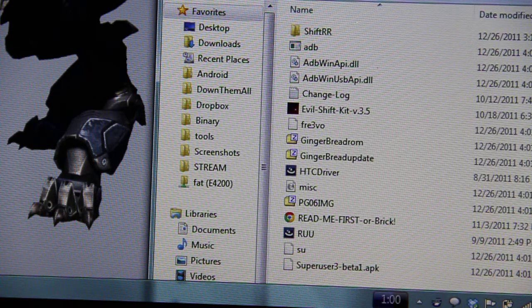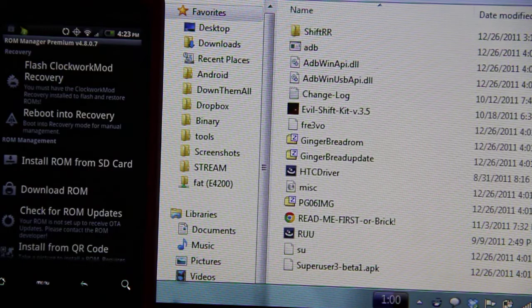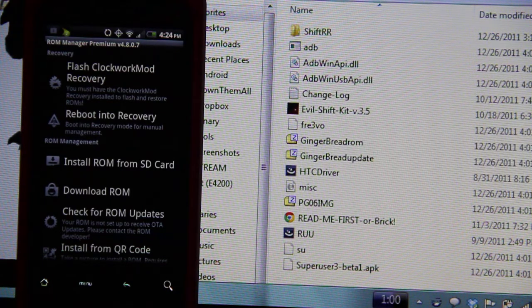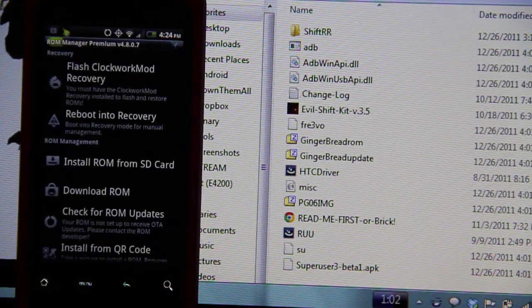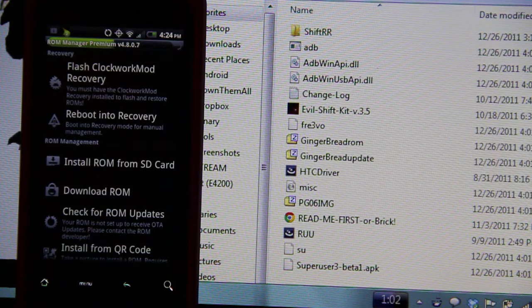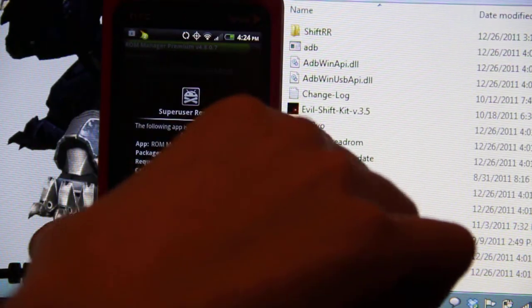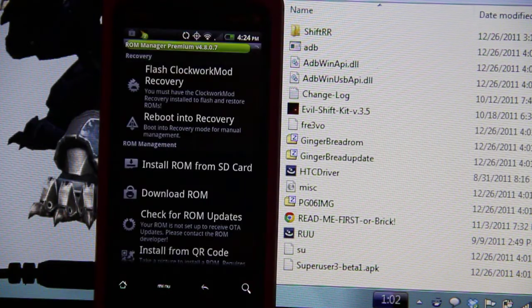Now it knows I have premium. I'm going to flash the clockwork recovery — Evo Shift. Look at that, we have root. We have freaking root.